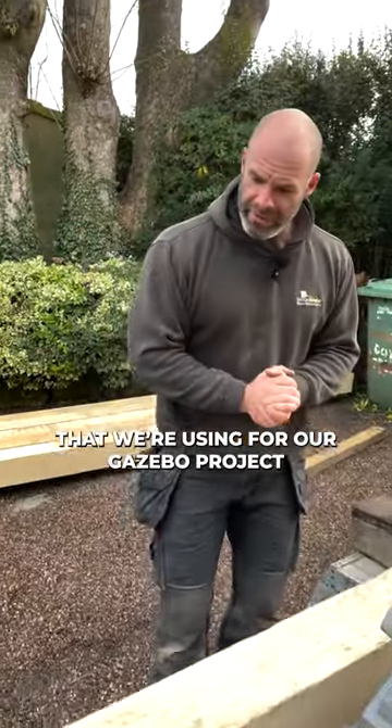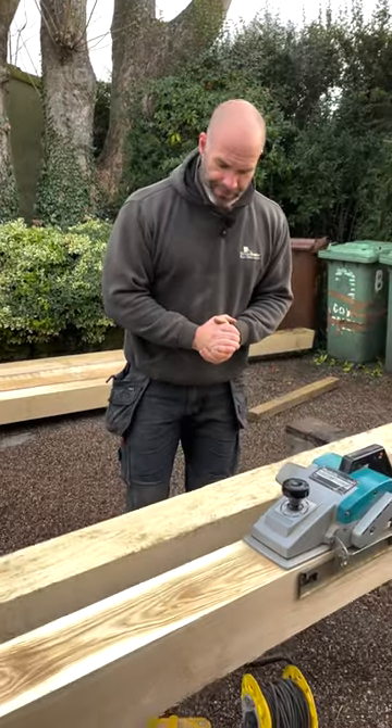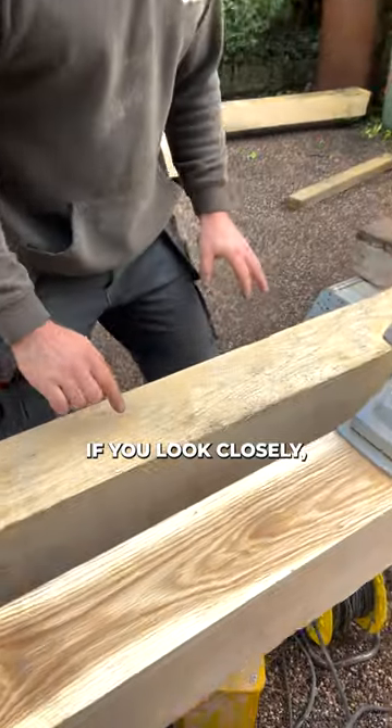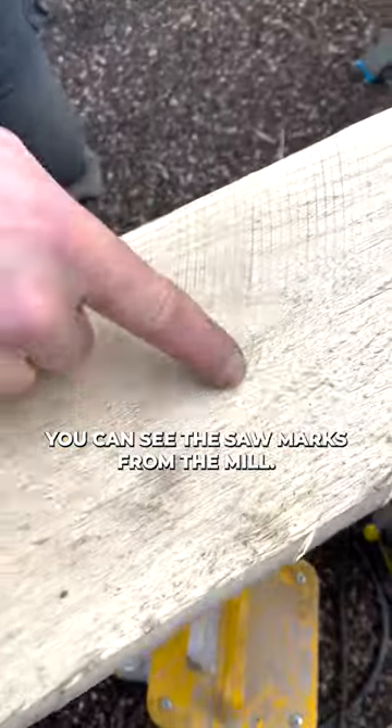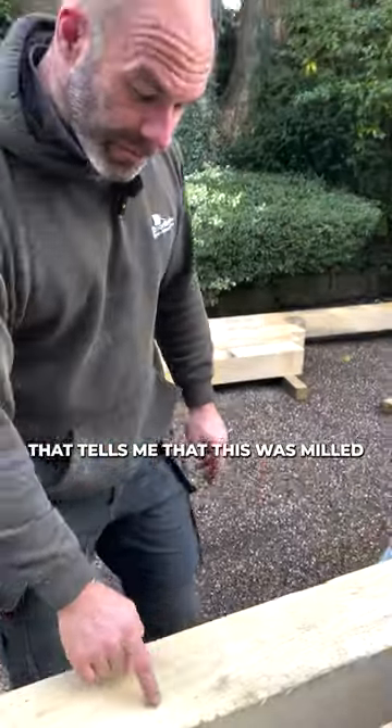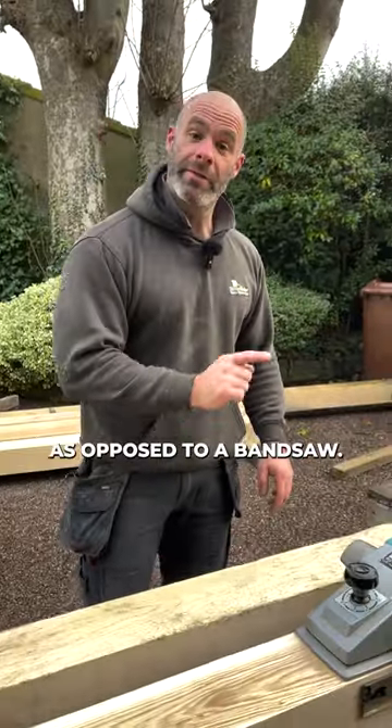Let's take a closer look at these oak beams that we're using for our gazebo project at the moment. When they arrive, they are rough sawn. If you look closely, you can see the saw marks from the mill. These saw marks are curved, which tells me that this was milled on a circular saw as opposed to a band saw.